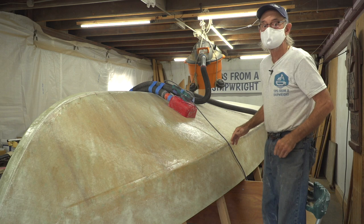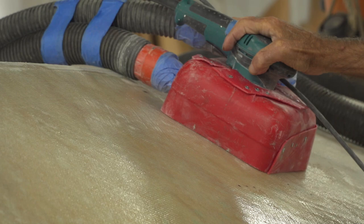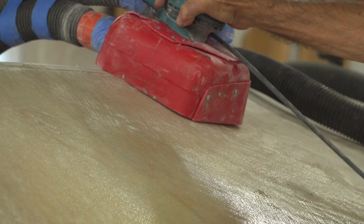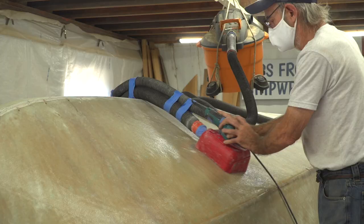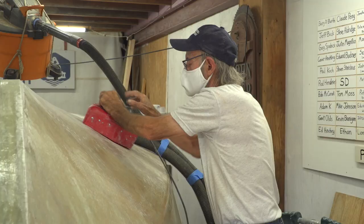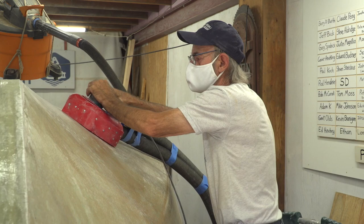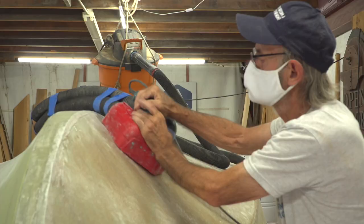When you turn it on, you can feel it suck its way right down to the boat. Sanding fiberglass is not something I do an awful lot of, and I'm not one for a lot of safety equipment. So this thing is my safety equipment. No dust comes out from underneath this thing, whether it's fiberglass or putty or whatever else. I don't have to wear anything but a little face mask. I don't have any itches between my fingers, on my arms, on my face, or anything like that.